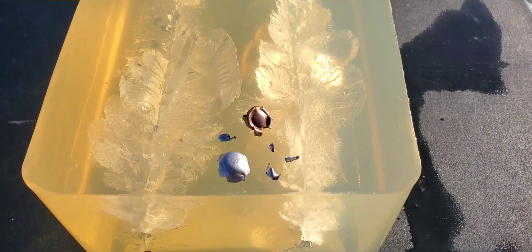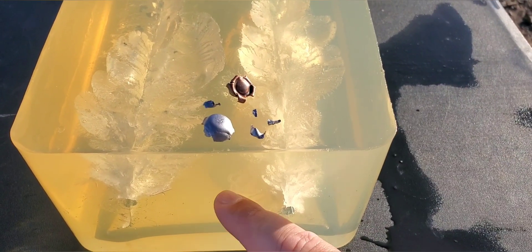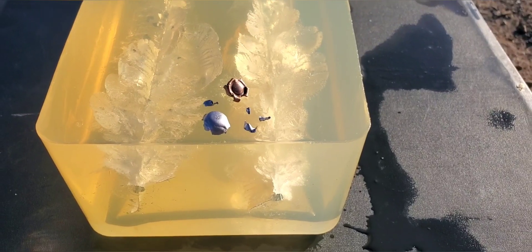So there we go — that was 10 millimeter, 125 grain solid copper hollow point versus 135 grain controlled expansion.